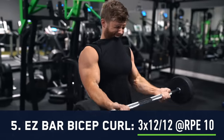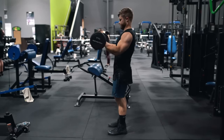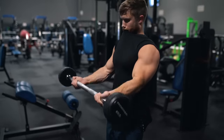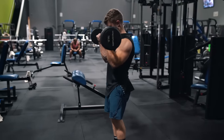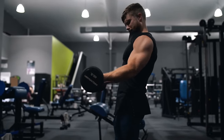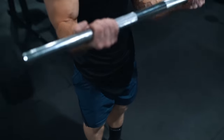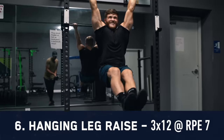Up next we're hitting our first advanced intensity technique: three sets of a 12/12 drop set on the EZ bar bicep curl. I don't like to use a lot of intensity techniques on a high frequency split due to their higher recovery demand, but the biceps are a relatively small muscle and won't generate as much fatigue on a drop set as the quads or lats would. This is the only exercise we'll be taking to failure on day one. I focus on swinging the bar out in an arc and cue supination by driving my pinky up into the barbell as I curl.